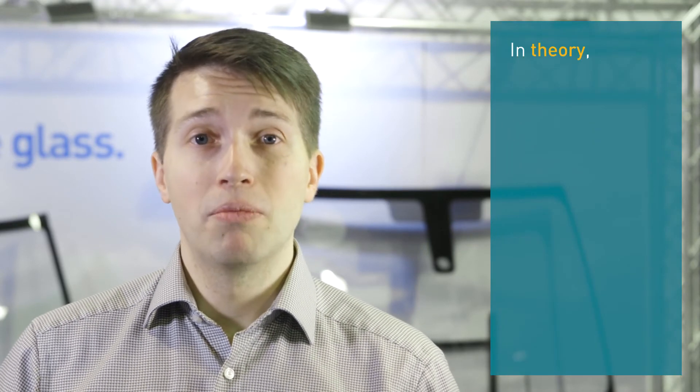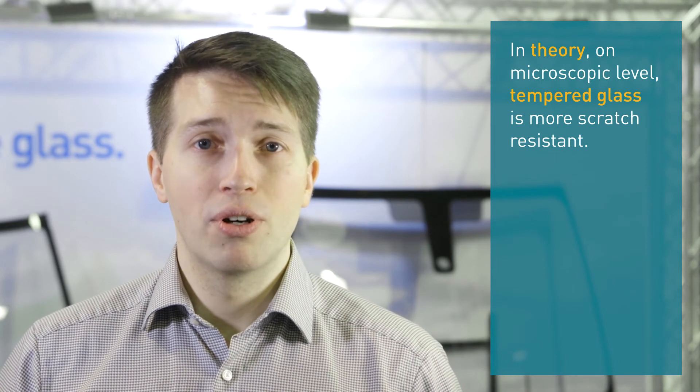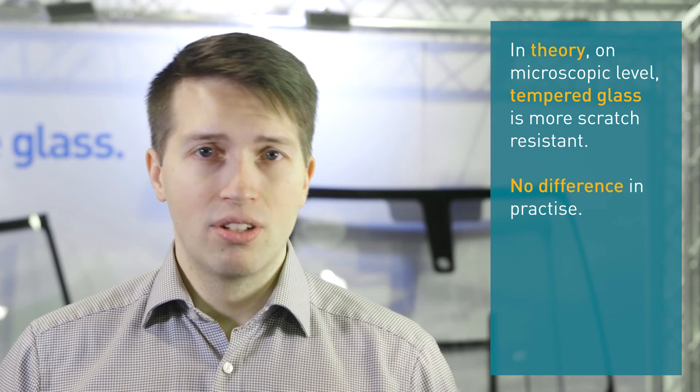So in theory there might be a microscopic difference in favor of tempered glass, but in practice not really.